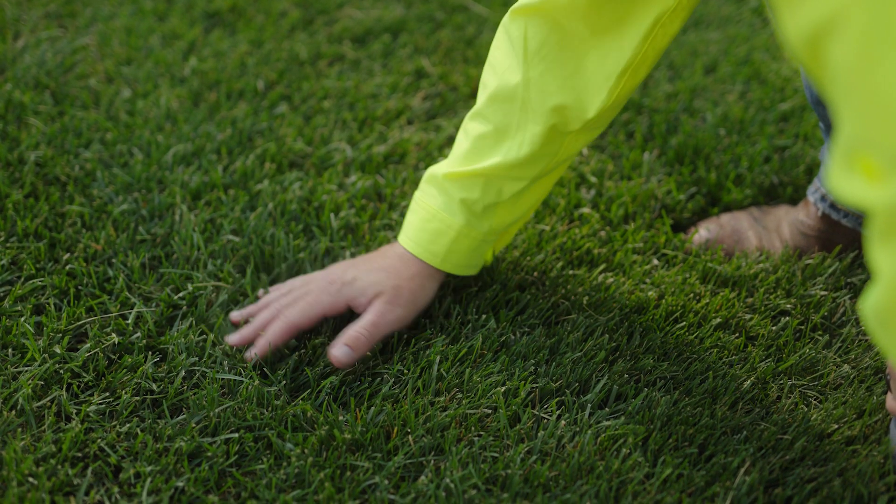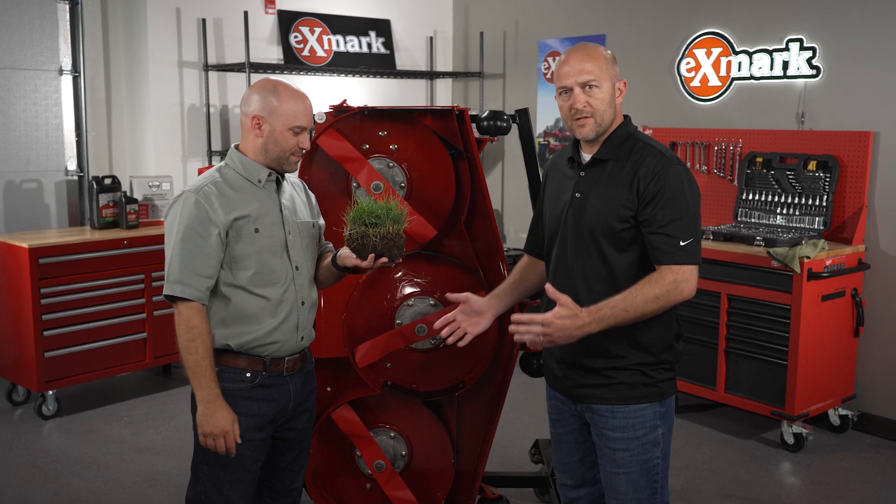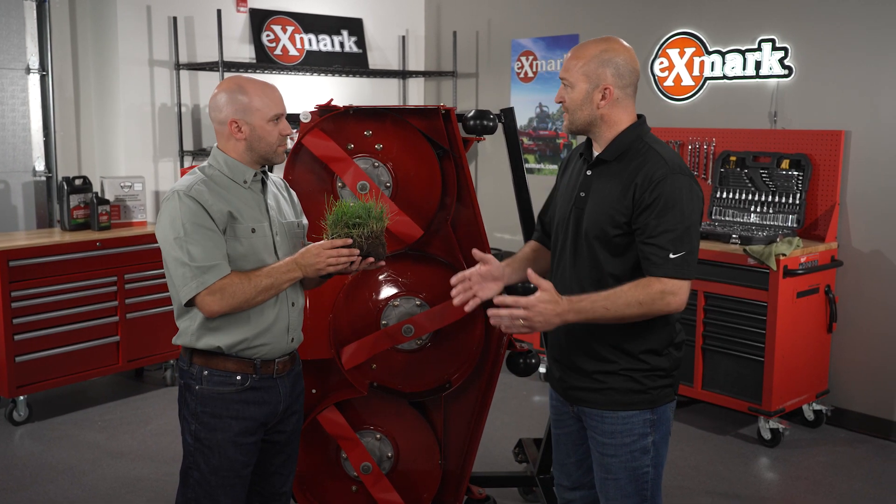Any other tips to keep that lawn looking great all summer long? Last thing would be: change up the direction of your mowing. Don't always do the same pattern every time, because that pushes the grass down and you're going to end up with an uneven cut and can leave ruts in your yard. So change up your mowing pattern to keep a nice even cut quality.